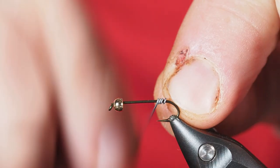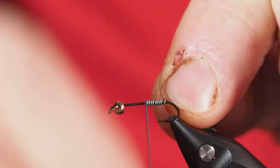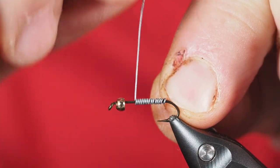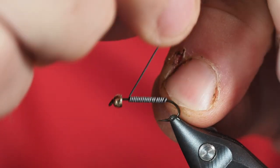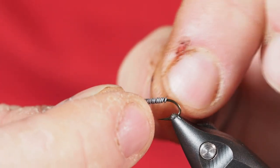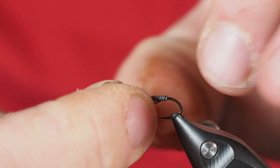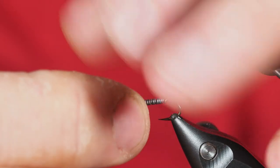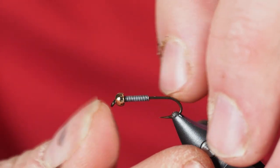We're going to start out with 0.015 lead wire and put quite a few wraps down on the shank of the hook. That's going to help us get this fly down in the water fast, and it's also going to help stabilize the bead. We'll break that off using the old friction method, do the same with the back side, then push all of that lead right into the back of the bead to stabilize it.